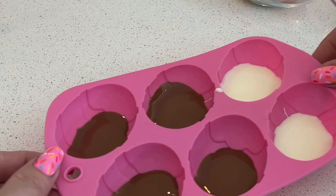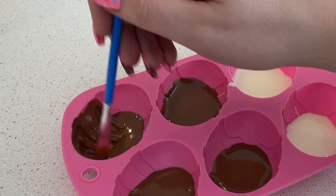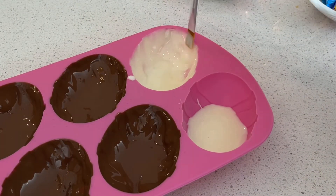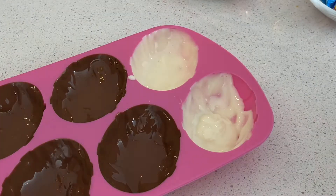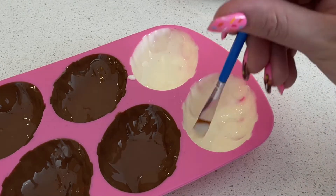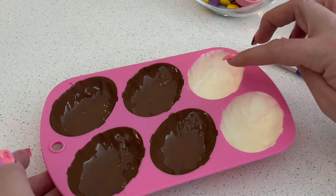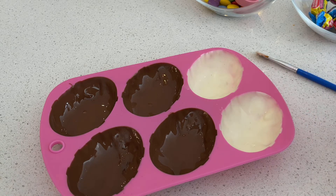Then you're going to take your paintbrush and brush the chocolate up the sides of the mold. At this point when you're doing the brushing, you might find that you need to add a little bit more chocolate, and you can do that. Now that the chocolate is all brushed up the side with no major gaps, we're going to pop this into your fridge or your freezer for about 10 minutes.